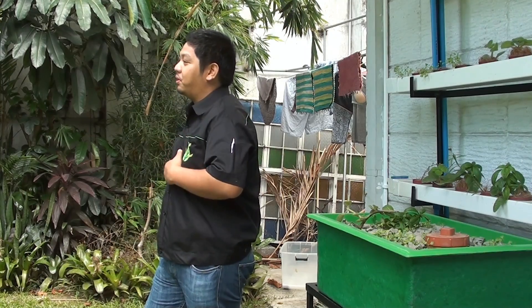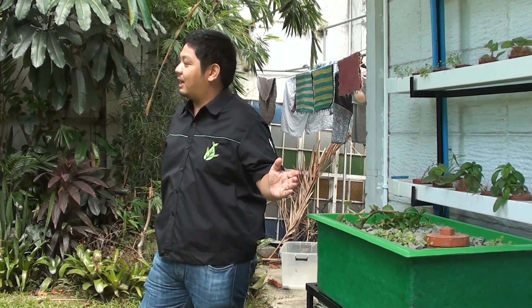Good day to everyone. We are here somewhere in Makati to show you our newly installed made nano aquaponics system.